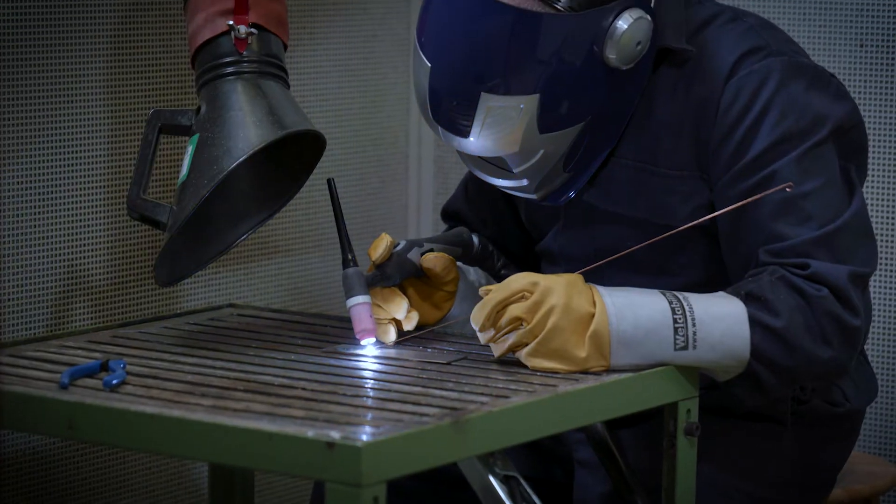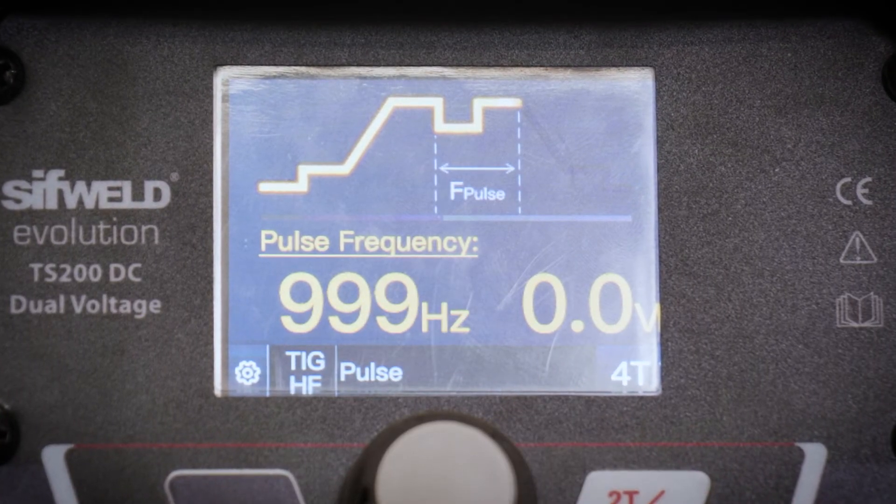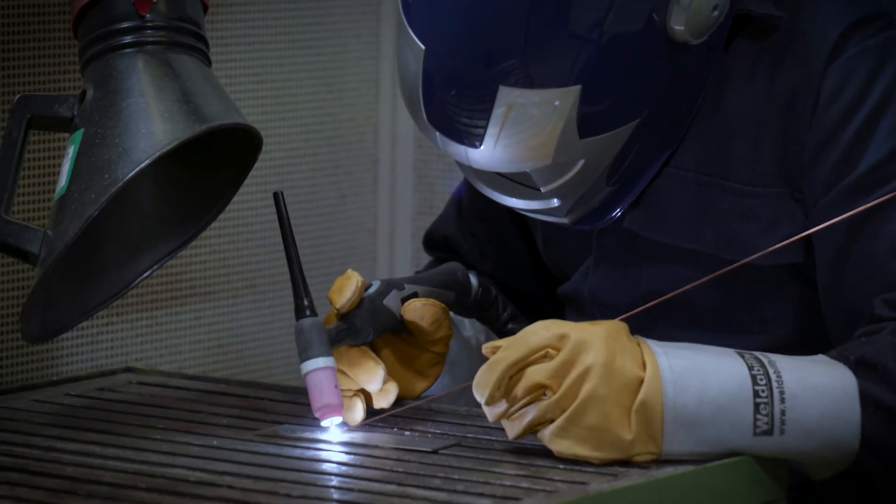The machine provides smooth operation with pulsing function up to 999 Hz for excellent control of your weld bead on steel, stainless, copper and titanium.